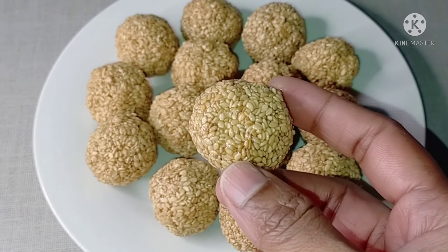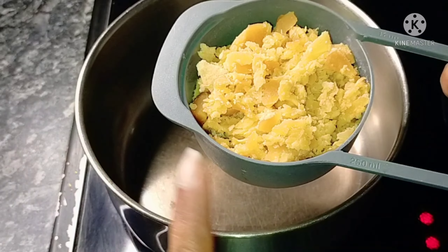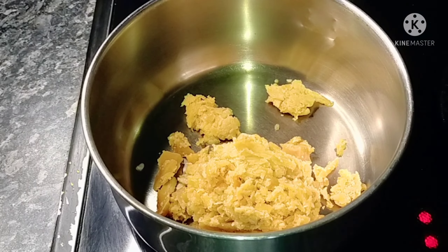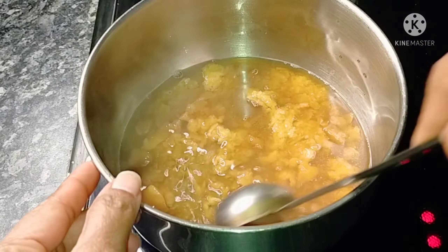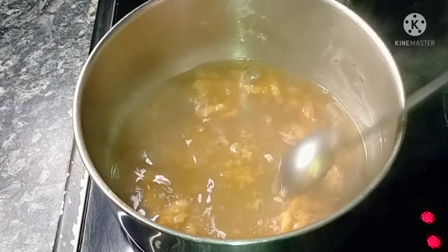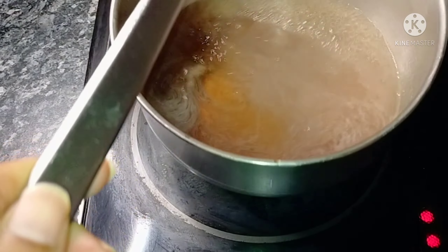We are going to prepare this bread. We need to prepare 1 cup of hot water. I will start to heat over this stage. We will add 1 cup of water on this stage.